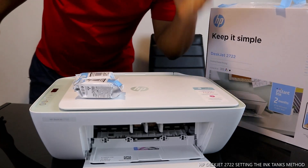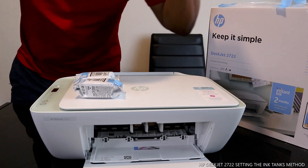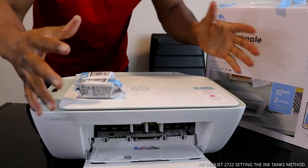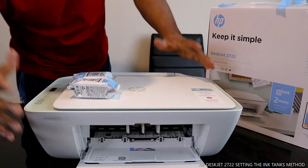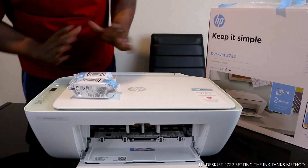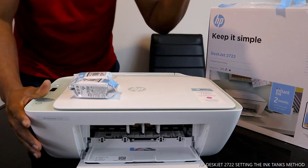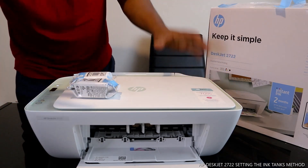Hey guys, welcome to BNow TV. If you are new to this channel, please consider subscribing - thank you very much for stopping by. This is the HP DeskJet 2722, part of the 2700 series. This is a nice multifunctional, or triple-in-one, printer.